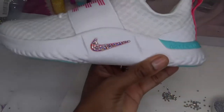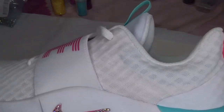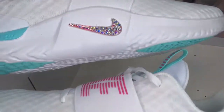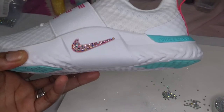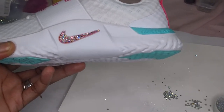Alright, I am all done! I'm going to allow both of my shoes to dry. And as always, have a creative day and leave your comments below. If you have any questions, I'll do my best to answer them. Bye-bye!